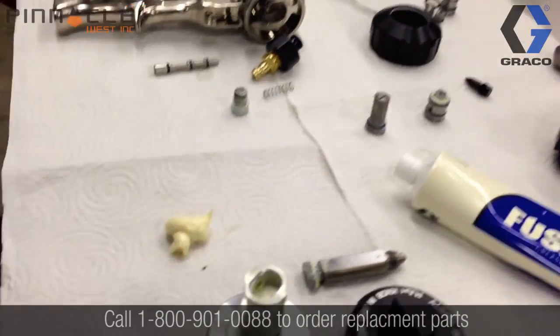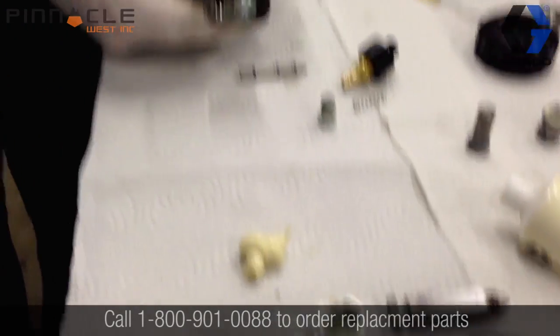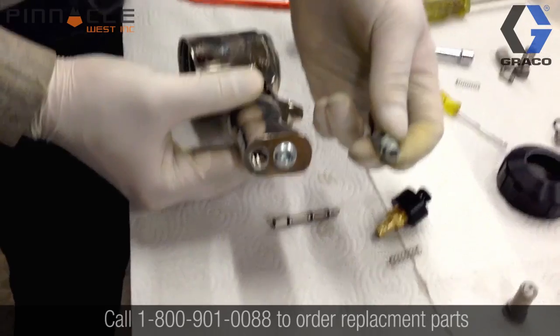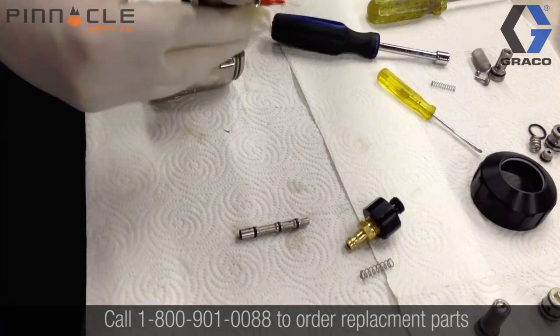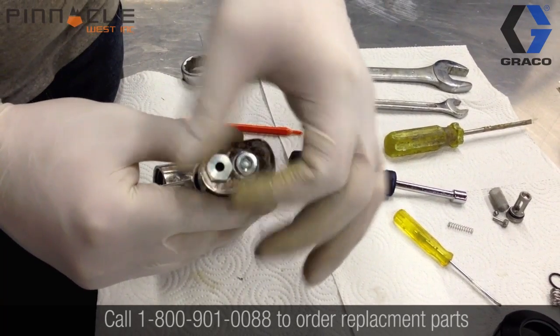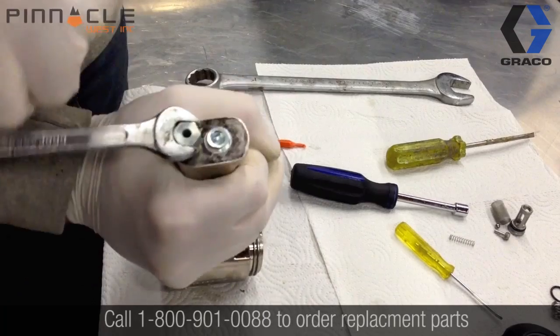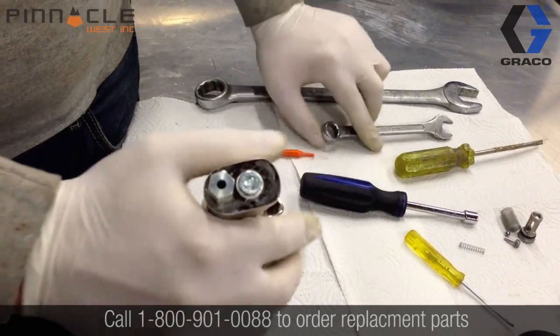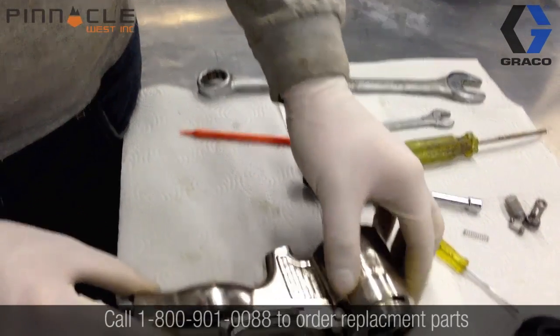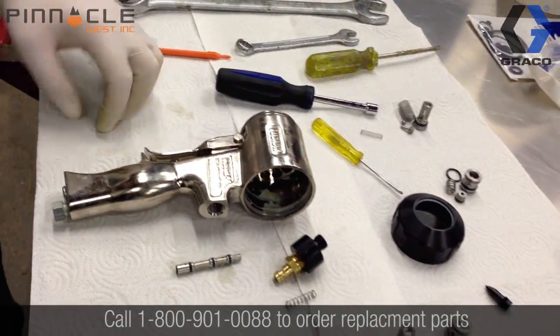To begin, we're going to install the muffler back into the bottom of the gun handle. Just to recap, we do need a half-inch wrench to insert and tighten that back up. The gun body is aluminum, so we do want to make sure that we don't over-tighten any of the fittings going into the gun body so that we don't damage the threads.